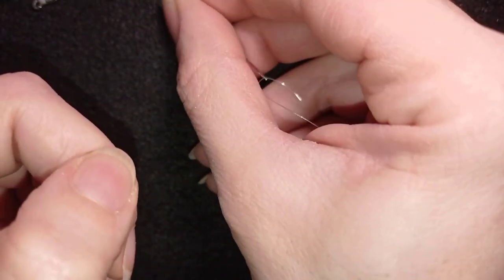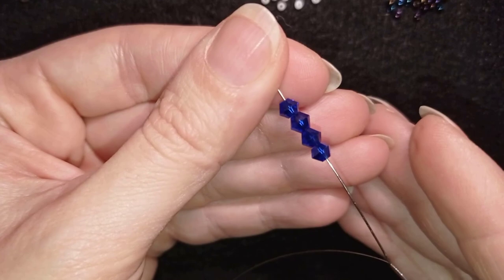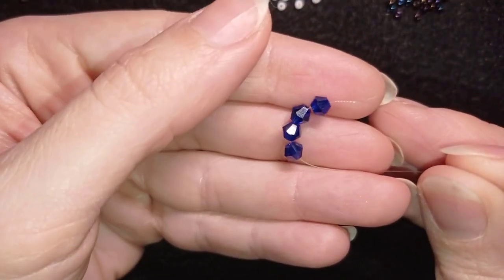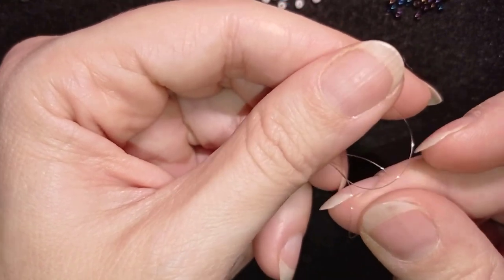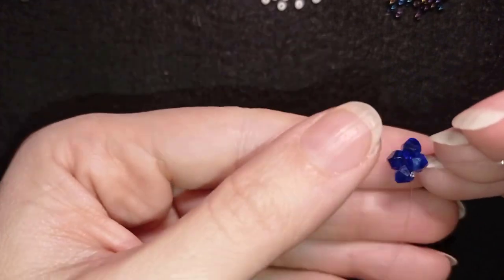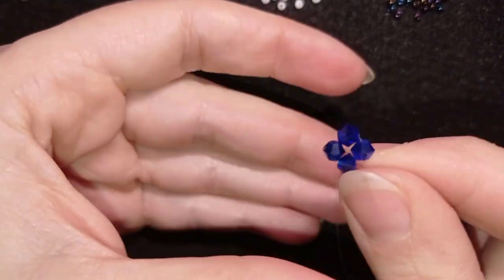I'm going to pick up four of these beautiful Bicones. I have them on my needle and I'm going to slide those down. I'll stick my needle in my mat, and here I want to make a knot. I make a loop, go twice through this loop I've made, pull, and make one more knot. Now this is what I have in the center of my work, and then I'm going into the next Bicone.